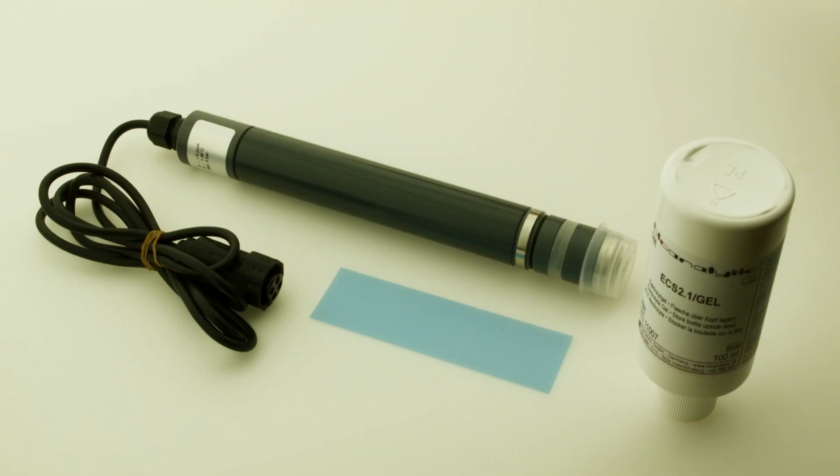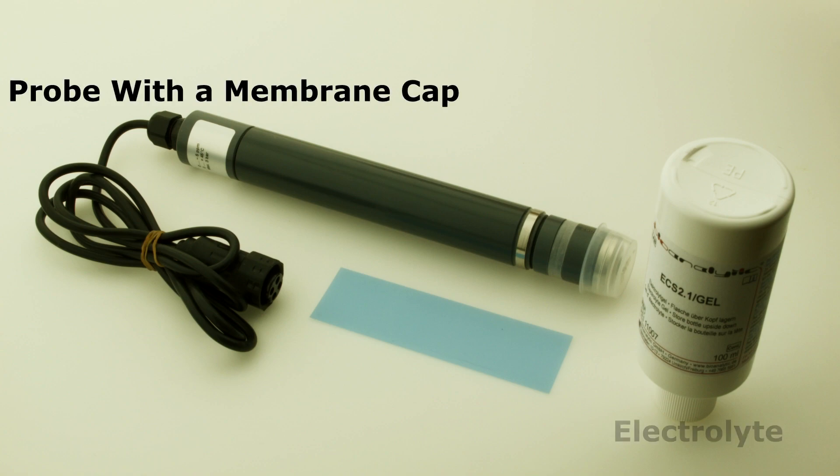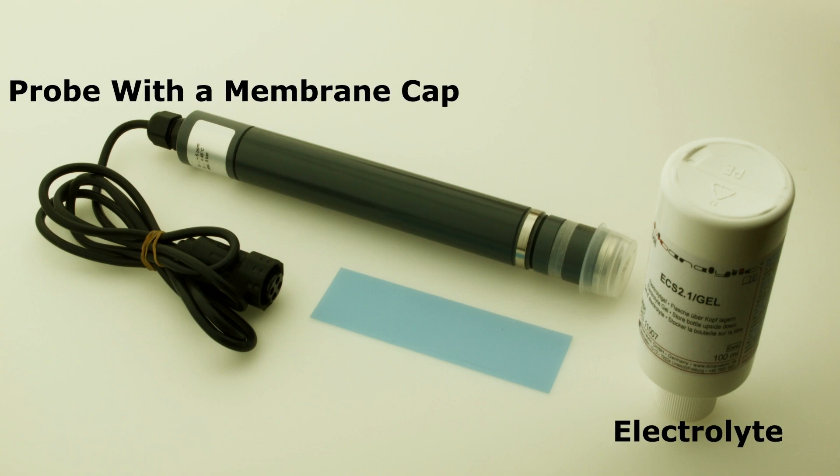The sensor kit includes a probe with a membrane cap, a one-year supply of electrolyte, and a single piece of blue abrasive paper.